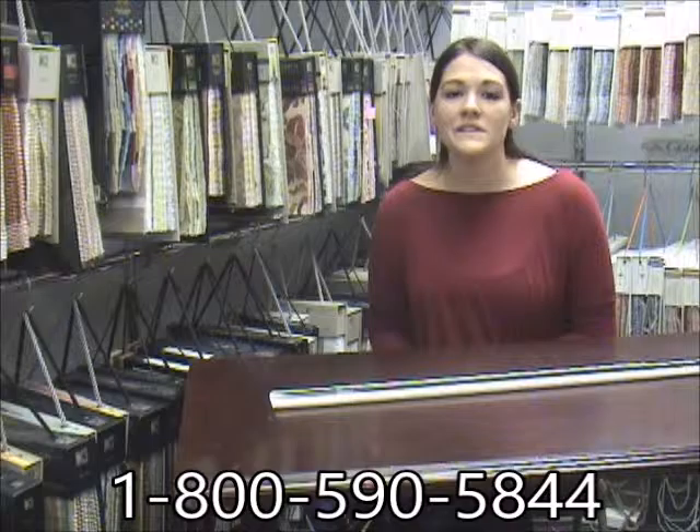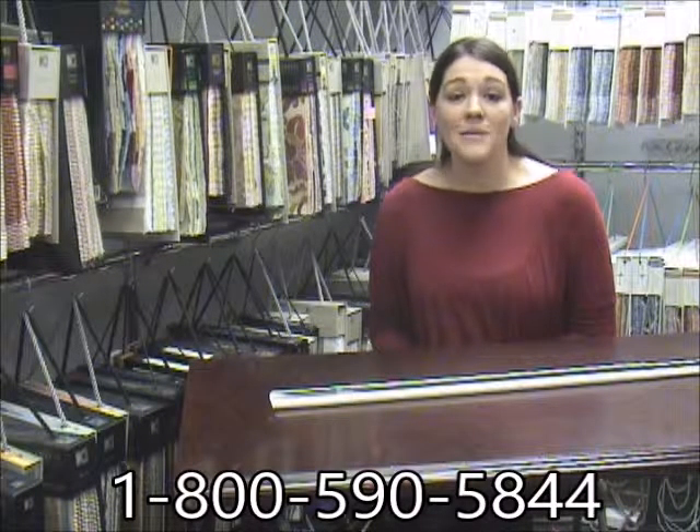For more questions or information on Graeber curtain rods, visit our website InteriorMall.com or give us a call 8-5 Monday through Friday.